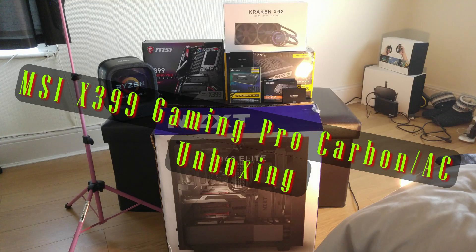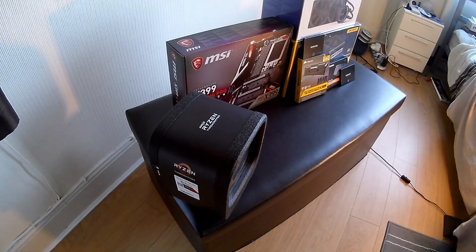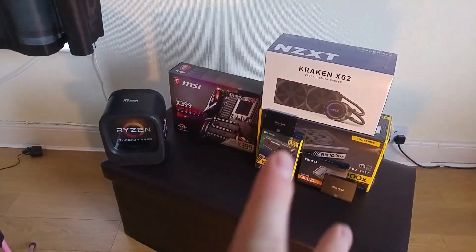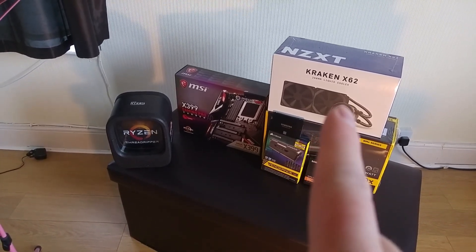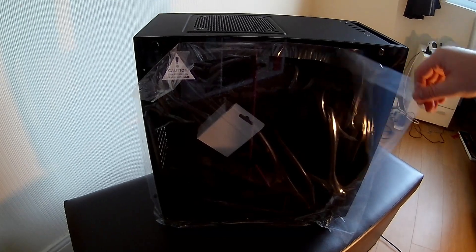Here's the unboxing of the X399 MSI Gaming Pro Carbon AC motherboard. We've got the Ryzen CPU — that's the 1920X — the MSI motherboard, our RGB Vengeance RAM, our power supply, our Kraken X62, and our SSDs.